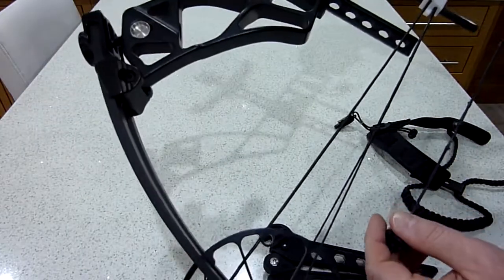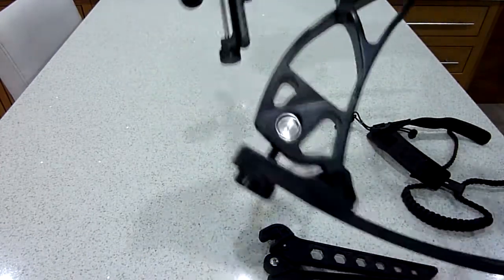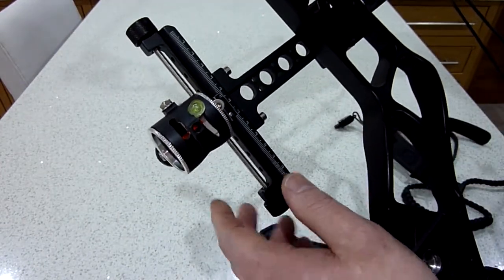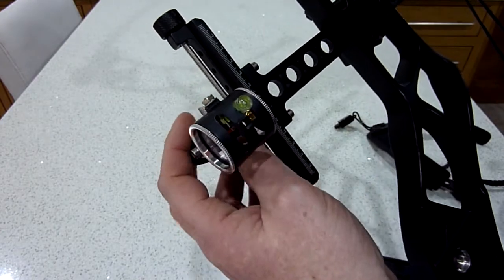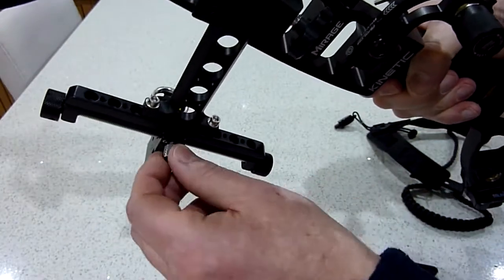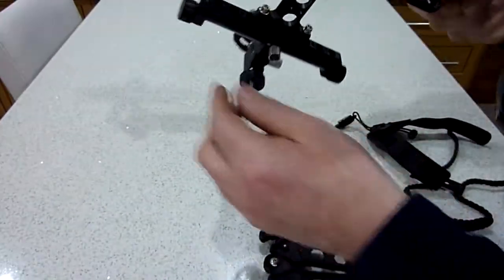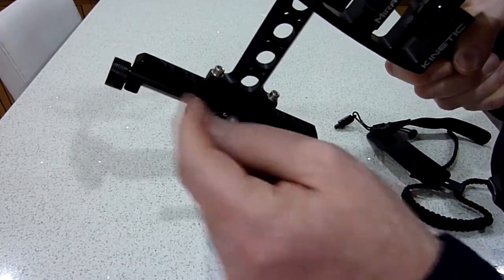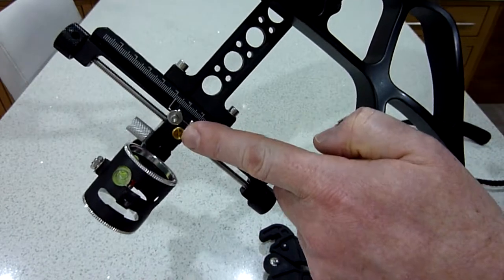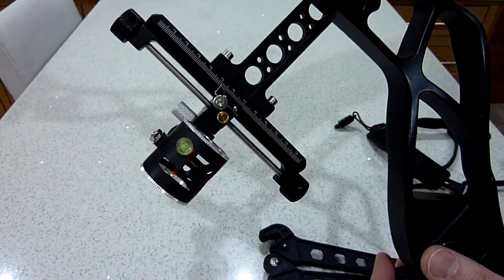We can talk a little bit about the sight. To move it up and down there's a silver grub screw, and you can turn it at the top and bottom to move it up and down. But if you want to move it quickly, there's a gold button — push that in and you can slide it up and down a lot faster.